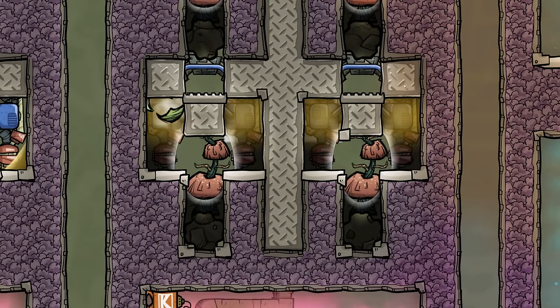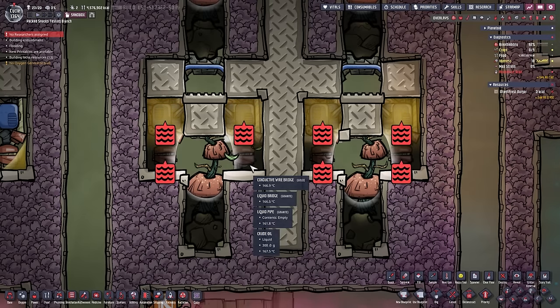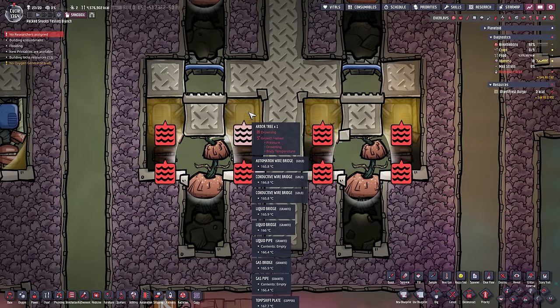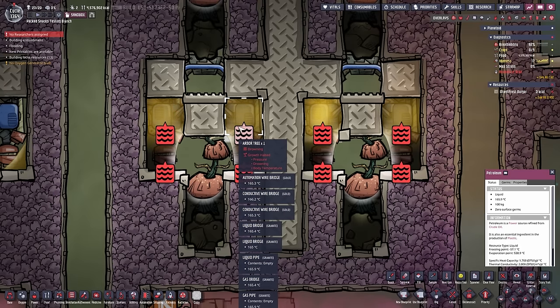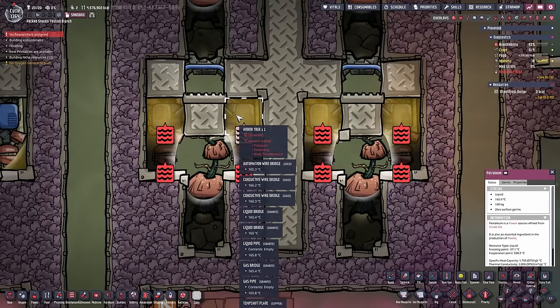This here is the setup. We do have two Arbor trees — one to the left and one to the right, both deleting heat. We do have 300 grams of crude oil down here and exactly 100 kilograms of petroleum up here. If you use too much liquid, the branches will stop growing completely and won't delete any heat. So don't use too much liquid.